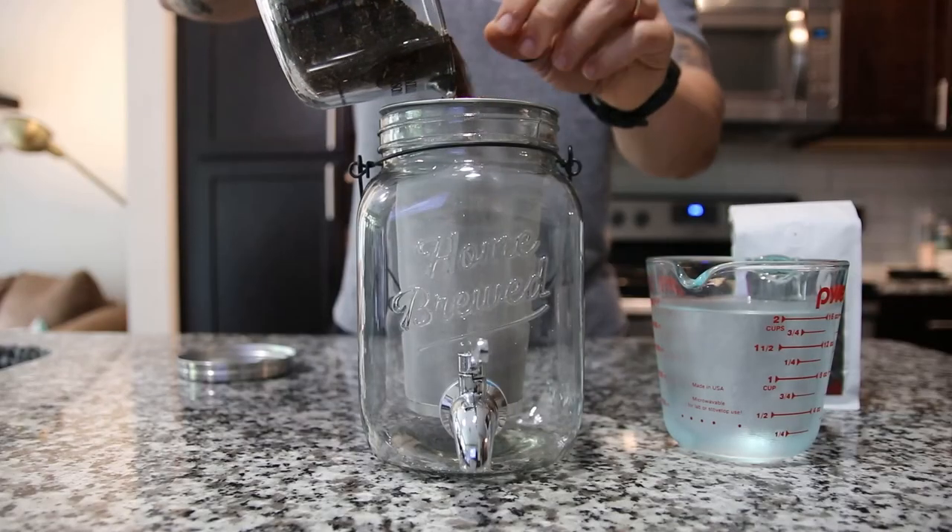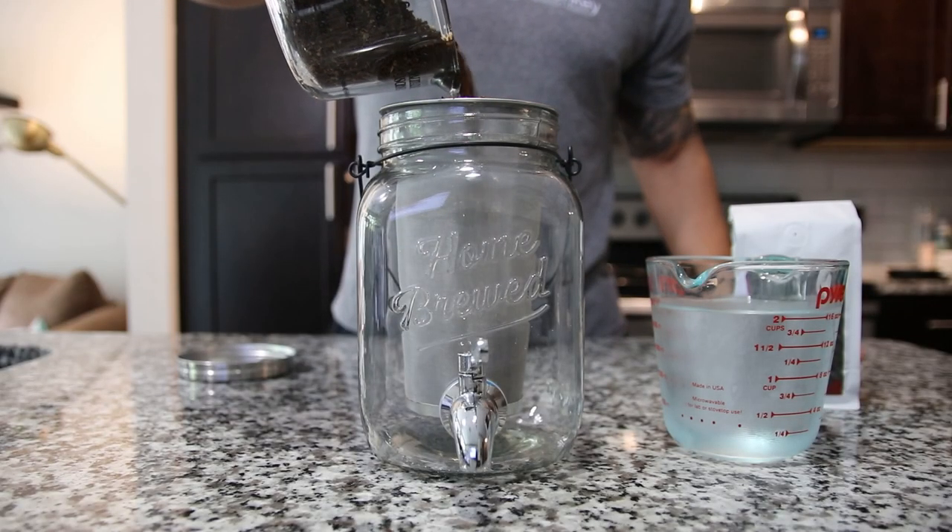It's smooth. It's bold. It's tasty. It's rich. Everybody loves it. Everybody wants it. Everybody wants to know how to brew cold brew coffee at home.